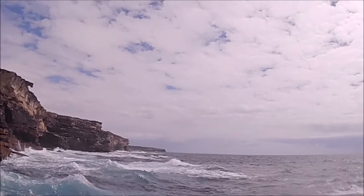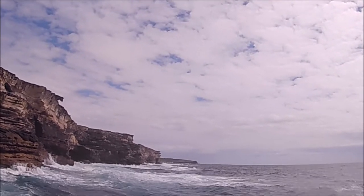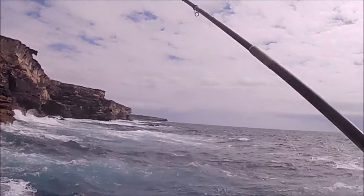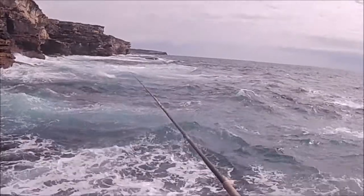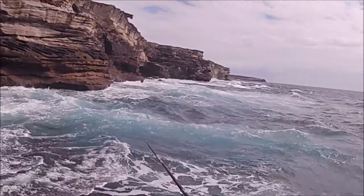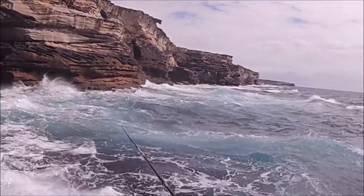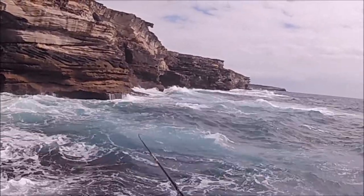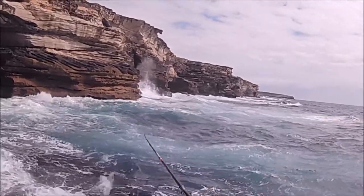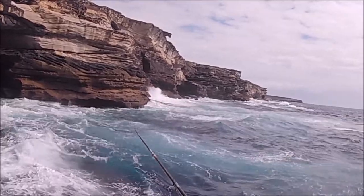지금 빨리 잡아야. 좀 있다가 여유가 있습니다. 들어가는데 한번 2.5mm 줄로 해볼게요. 아주 미세하게 입질입니다. 뜯어먹고 있어요.